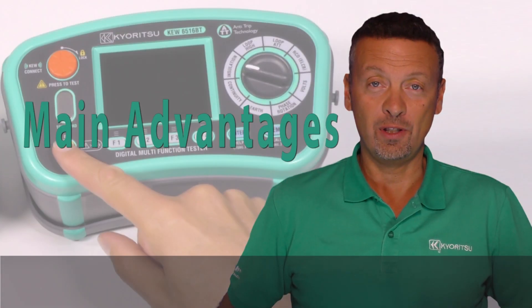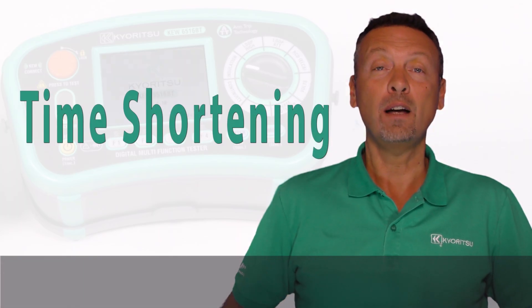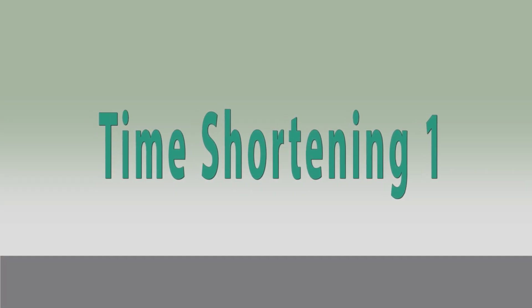Main advantages. The Q6516 and Q6516BT provide you time shortening and safety, and they will be your good work partner.